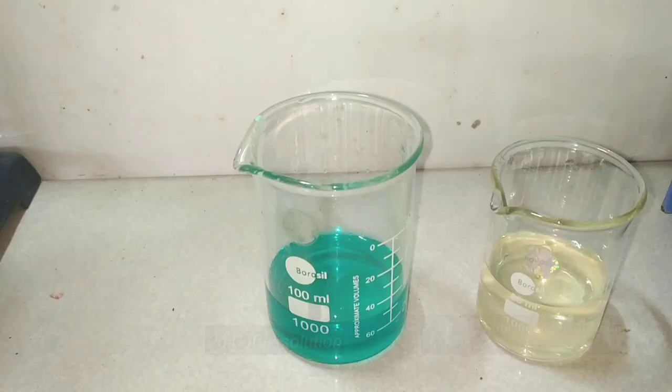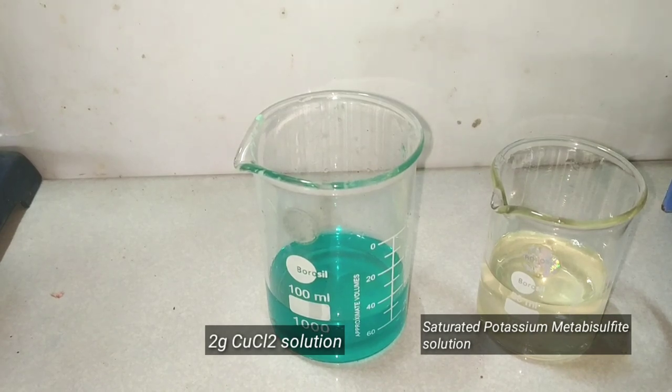Next, we move on to the preparation of copper 1 chloride. For this, we need 2 grams of previously made copper 2 chloride and some saturated potassium metabisulfite solution.